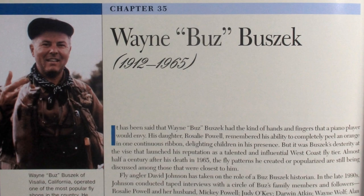We've talked about Wayne Buzz Busek on this channel before. From Visalia, California, we've talked about his signature pattern, the Western Coachman, which he created in 1934, but also his Kings River caddis that he came up with sometime probably in the 1950s. But the pattern I want to tie for you today is actually the precursor to his Western Coachman. It's called the Old Gray Mare.